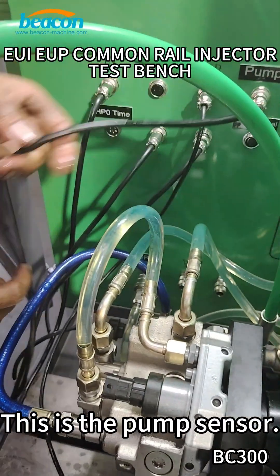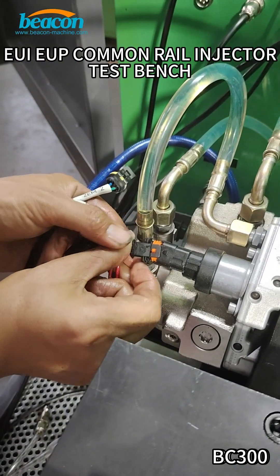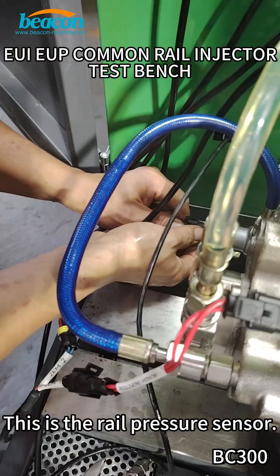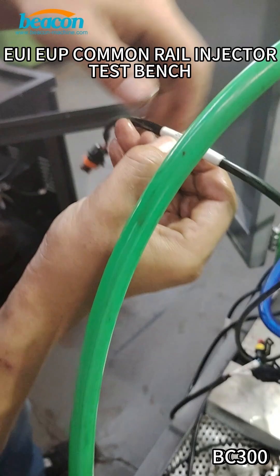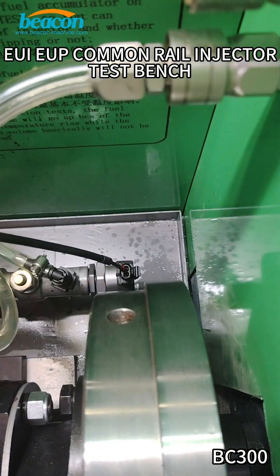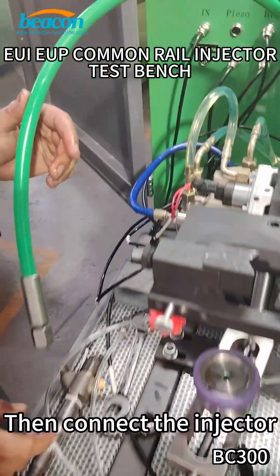This is the pump sensor. This is the real pressure sensor. The LVR return. Then connect the injector.